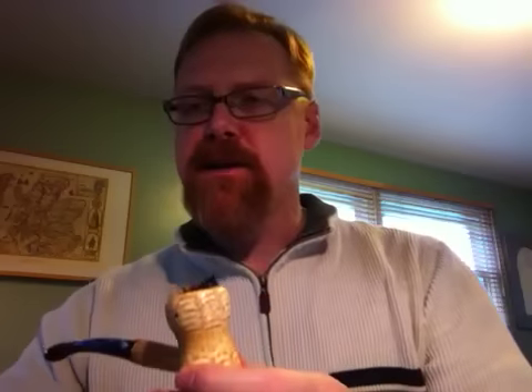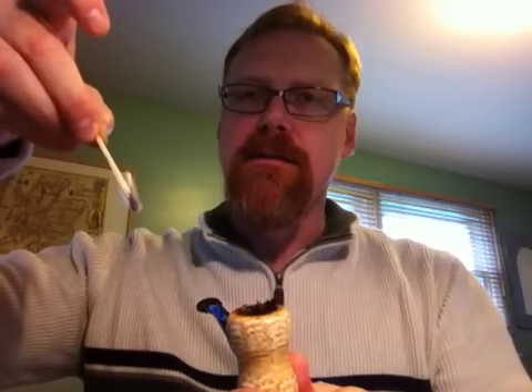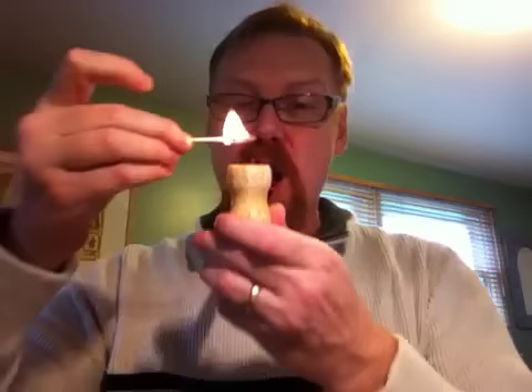Hey guys, it's Alex the Piperoff here. I am doing a little work from home, about to light up my Danish spool-shaped corn cob with my fancy aftermarket stem here with a little Uptown's Honeymead.